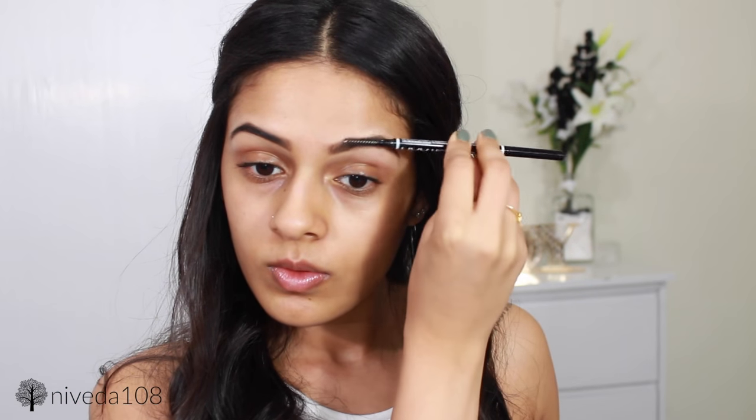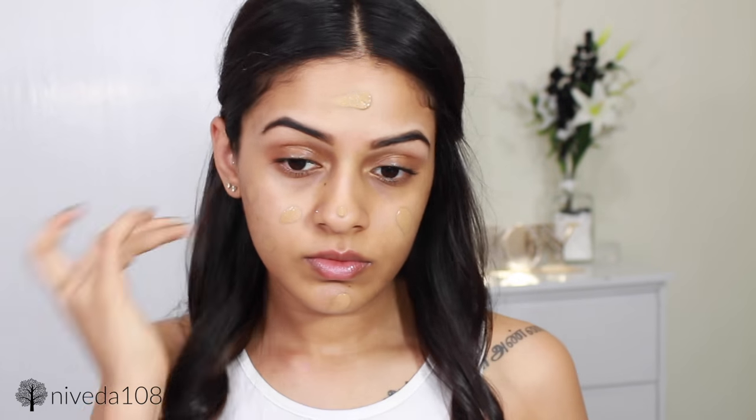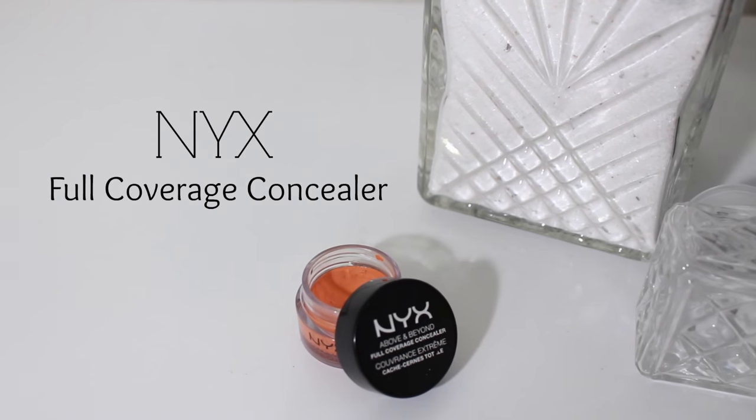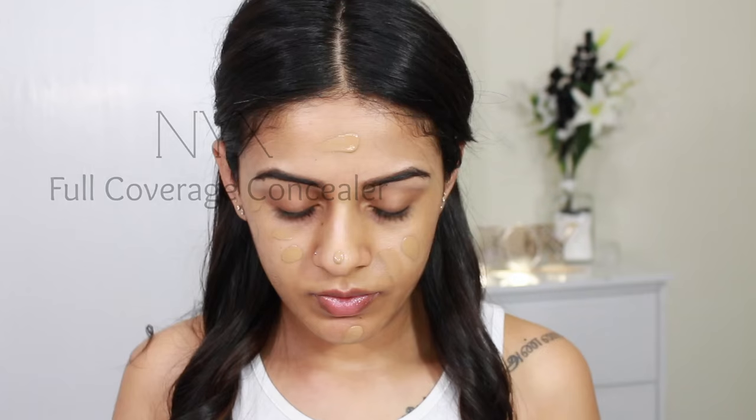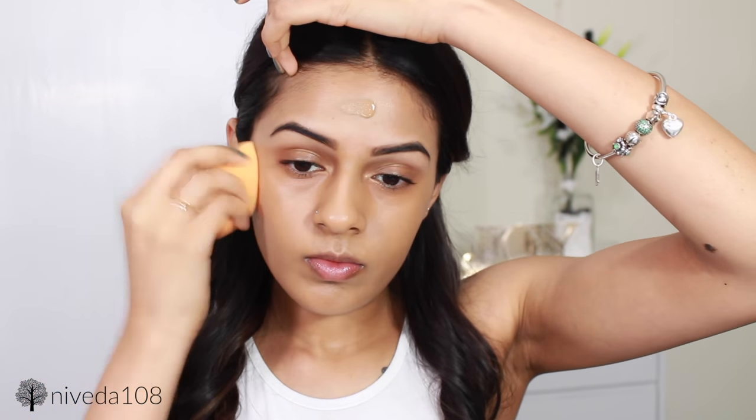I did my eyebrows off camera, but if you want to know my eyebrow routine, just leave a comment below and I will make a video on that. For foundation, I'm going in with the Too Faced Born This Way Foundation. This is always going to be my favorite foundation — it's just absolutely amazing. I forgot that I wanted to color correct, so now I'm going in with my NYX Orange Correcting Concealer and applying this to the darker spots underneath my eyes. I'm blending in the foundation with my Real Techniques Miracle Complexion Sponge. This foundation is high coverage and still very lightweight, so it's going to work great for spring and summer weather, which is another reason why it's probably one of my faves.